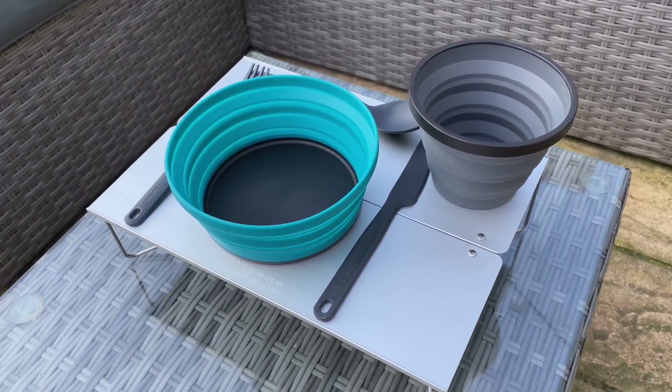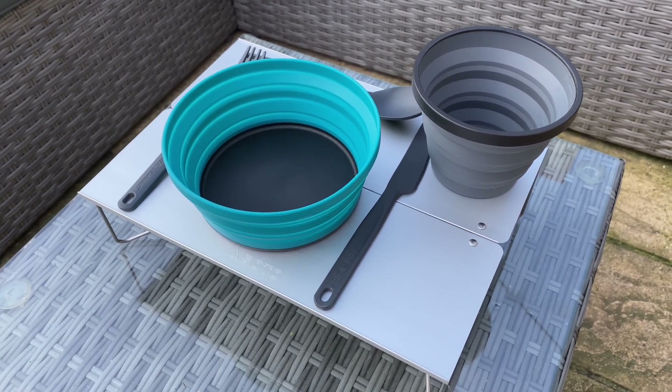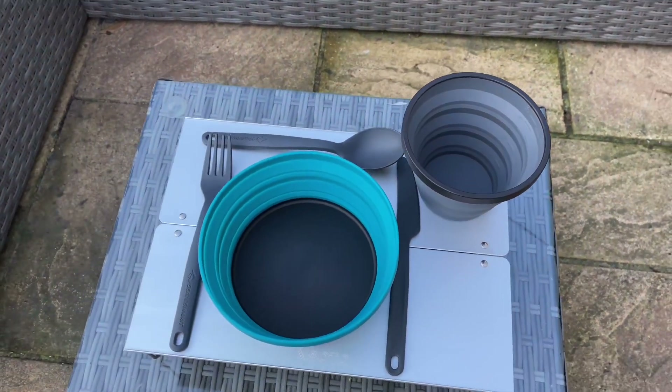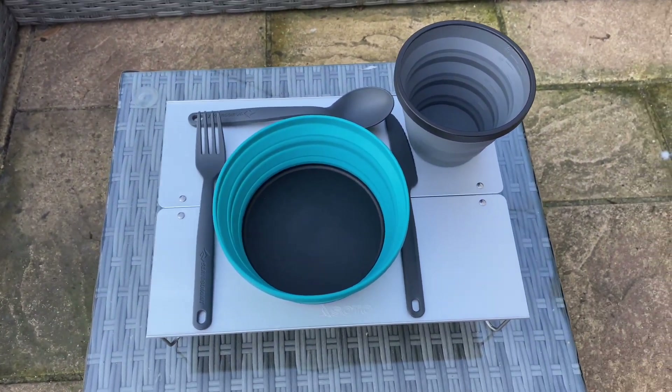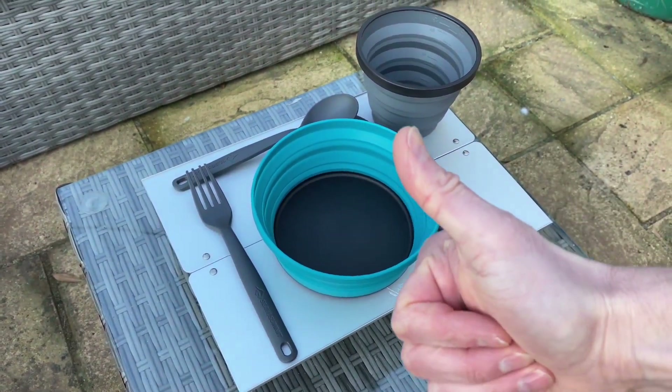So yeah, that's my Soto Field Hopper table review. If you've got anything out of this, please give us a like. I've got loads of reviews out there at the moment, so please subscribe. Hope to see you soon. Cheers.